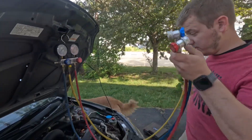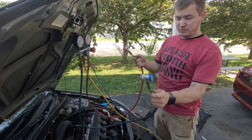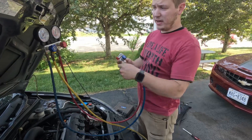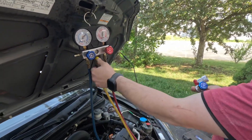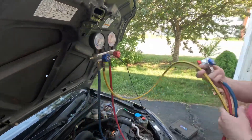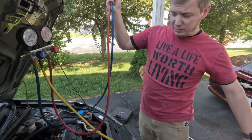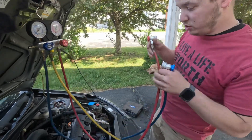In the kit you should have all of the hoses, adapters, fittings, and all that. You're just going to hook it up following the color codes — blue to blue, red to red, yellow to yellow. The yellow is going to go to your vacuum pump in a minute, and then once the vacuum is pulled, it'll be what you charge it with. The system has already been cleared out, so the freon's already been removed. At this point we're just recharging it — we're going to pull a vacuum first.